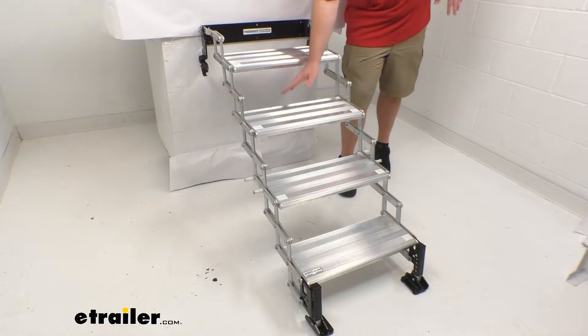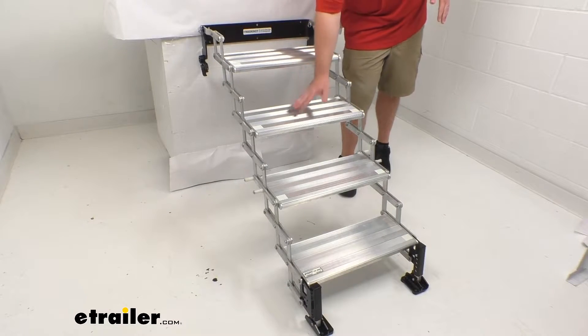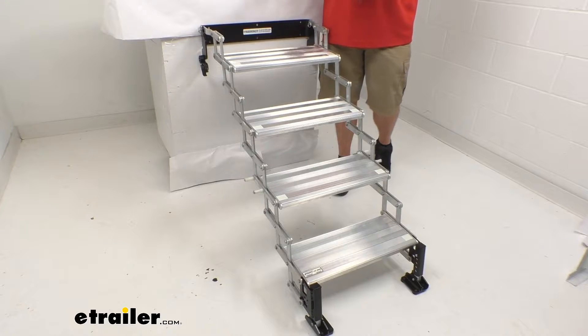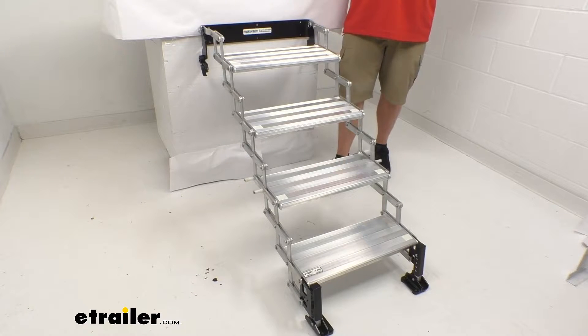We do also have a 7½ inch rise and drop from the top of one step to the top of the next. As we're making our way up, it's going to be a 7½ inch rise, and as we're going down, a 7½ inch drop — which is very comfortable and very comparable to what you're probably used to at home.